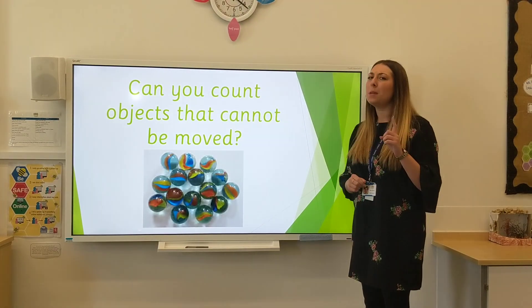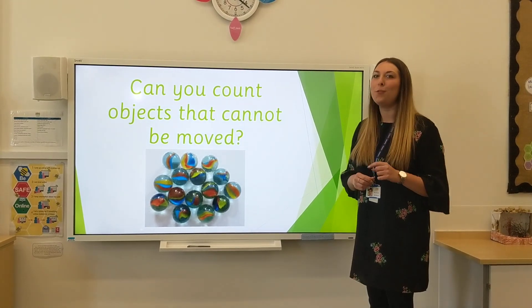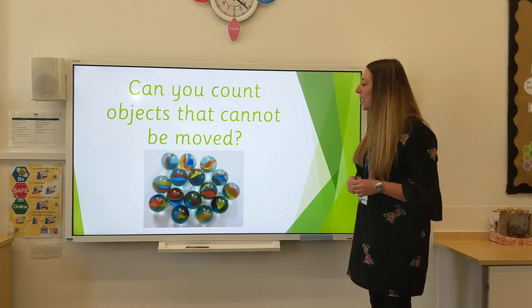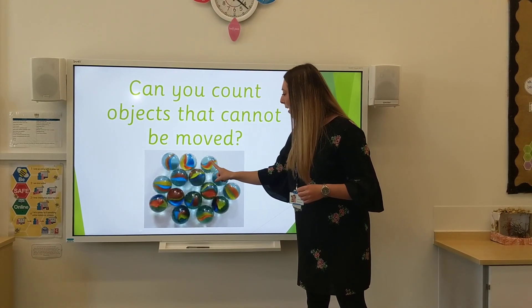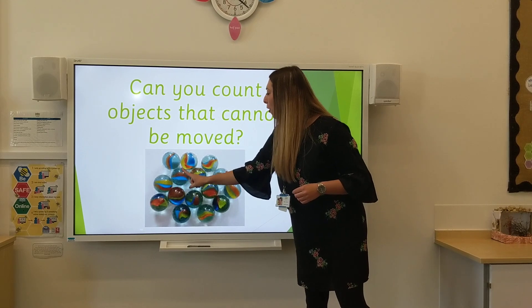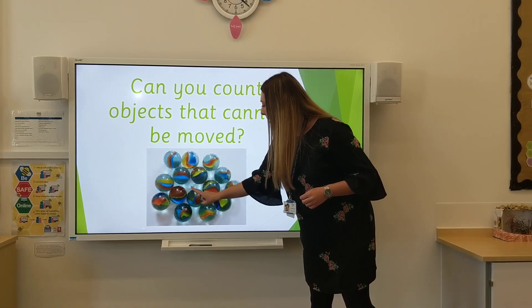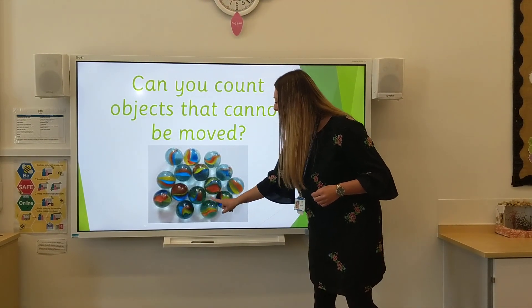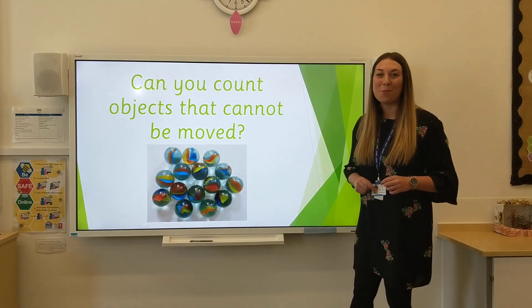Now we have been practising counting, moving the objects. I wonder if you could practise now at home, counting by pointing. Let's practise today together. 1, 2, 3, 4, 5, 6, 7, 8, 9, 10, 11, 12, 13, 14, 15. I wonder if you could practise that at home.